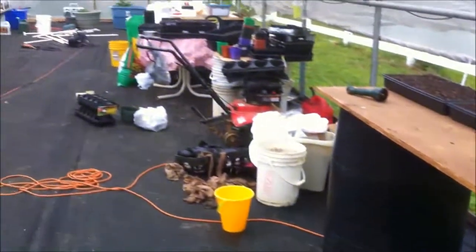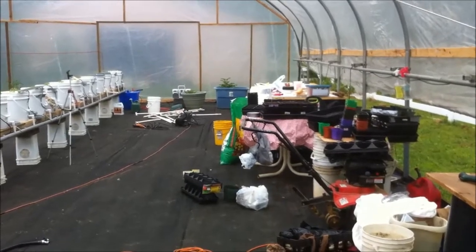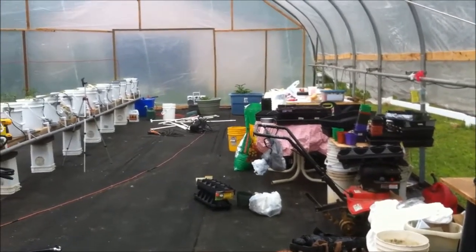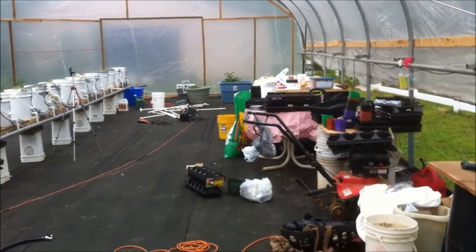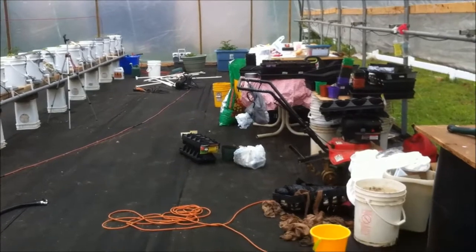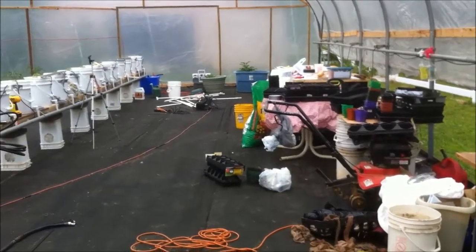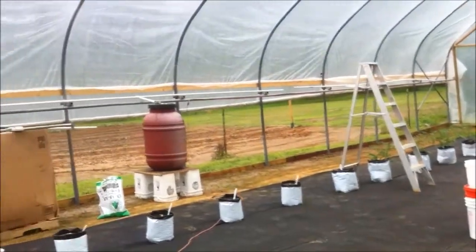I just wanted to give you a brief update — things are still moving. It's a lot of work getting all this going, but once I get it going and get a system and stay on top of it, it should start to look like a jungle around here, and that's what I'm excited about. I'll give you a quick look outside.